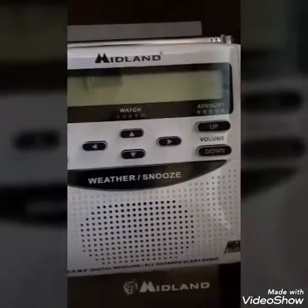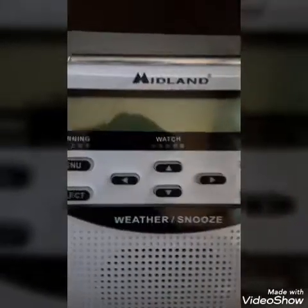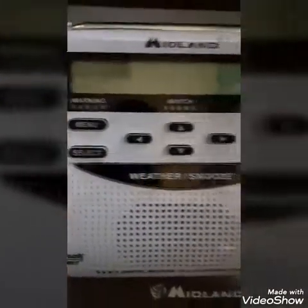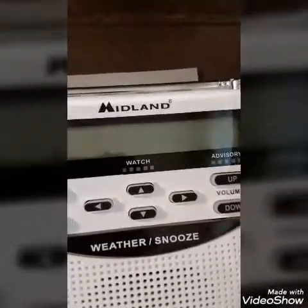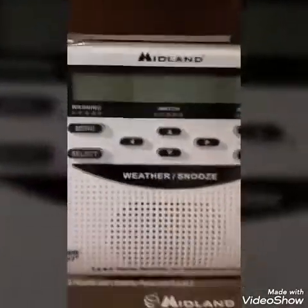I got it out of the box. It comes with the owner's manual and there are some instructions and a cord. We've got advisory, watch, warning, menu, select keypad, up and down volume, a weather snooze button, and the antenna in the back. I'll do a full review on it tomorrow when I have it all set up.